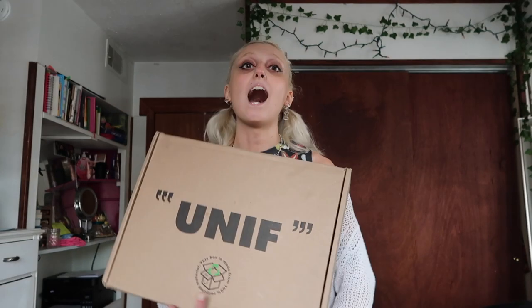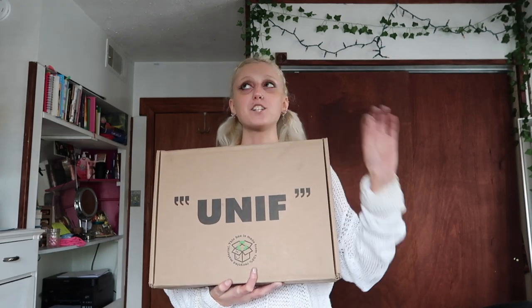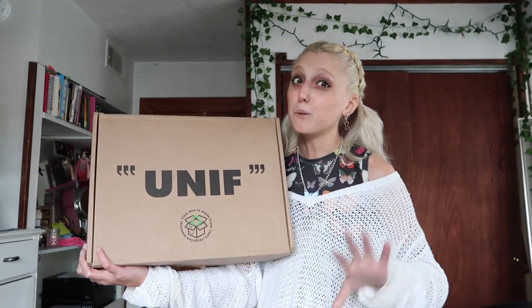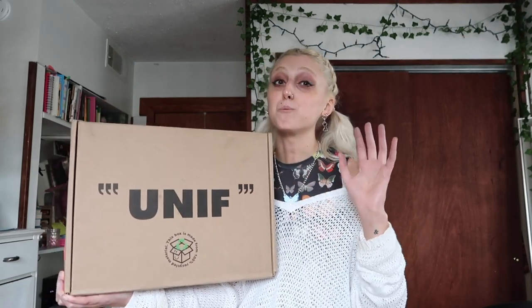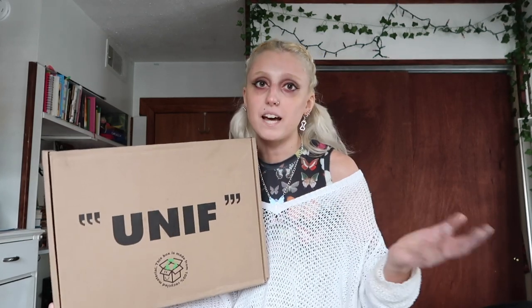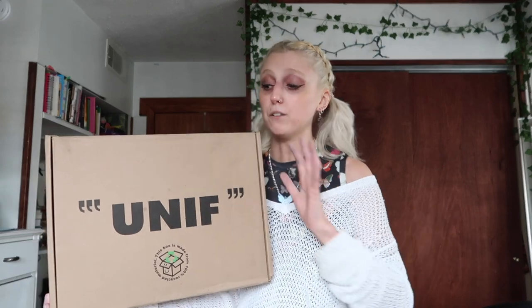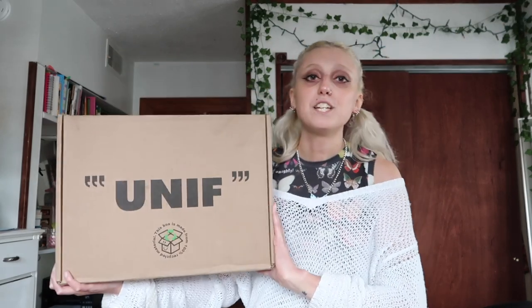I'm not gonna lie to you guys — I did take a sneak peek. I did already open the box, and I might have tried them on already. I am so sorry. I ordered this package on Black Friday of 2021, and right now it is currently April 2022. The reason I'm not filming this unboxing until now is because around mid-December I got really, really sick. I had a really bad chronic illness flare-up and could not get out of bed. During that time I also got COVID and had to get so many tests done. It was awful, and there was no way I could even think about doing a YouTube video. So thank you guys for bearing with me — this has been long awaited, and I am ready to unbox these shoes.